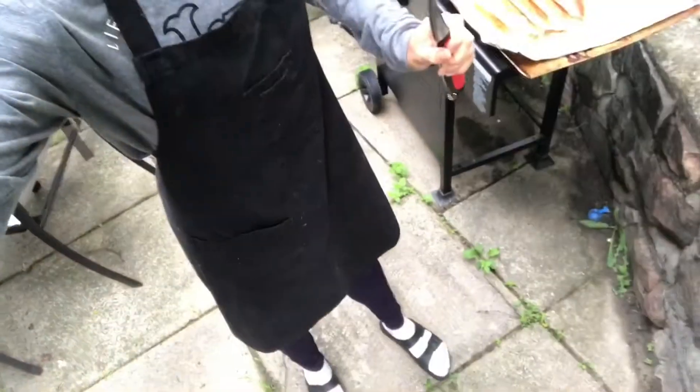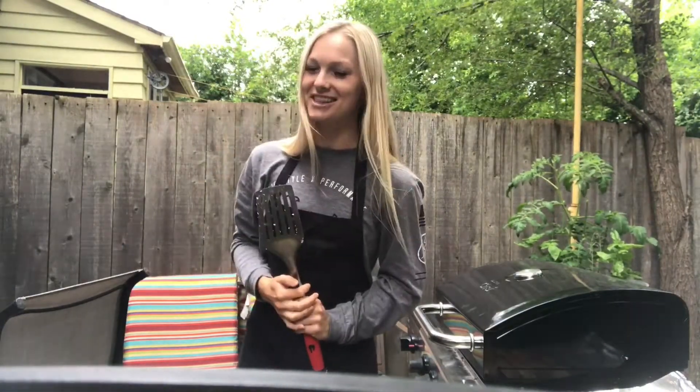Step one: you need to be fully outfitted. Socks and sandals are a must. Today we will be barbecuing both some tilapia fillets and some chicken thighs.